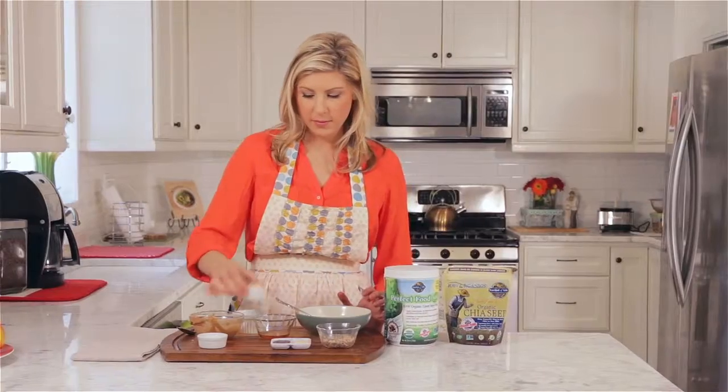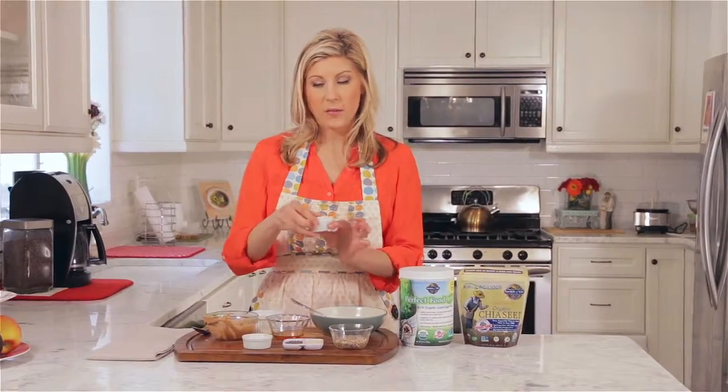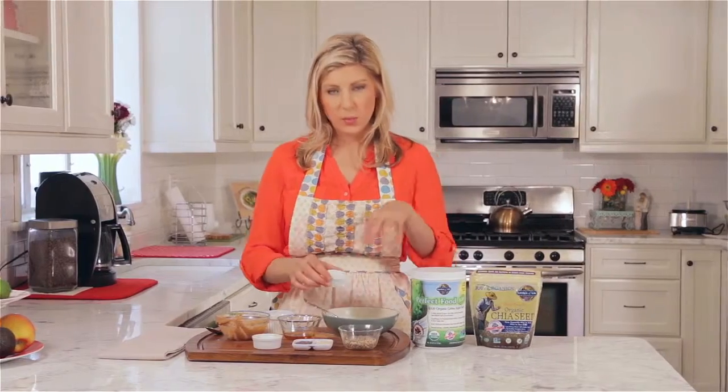Cinnamon. There we go. Garden of Life coconut oil. Once you mix this and put it in the refrigerator, the coconut oil is going to help the texture to be nice and smooth and creamy.